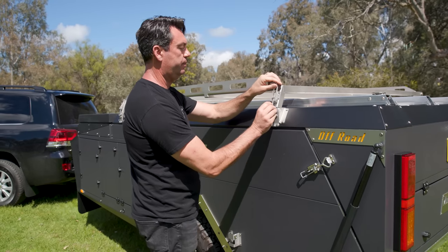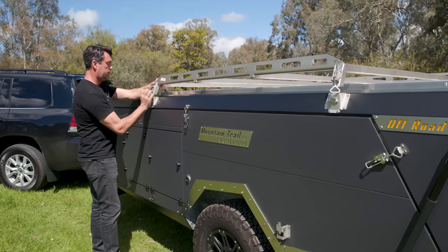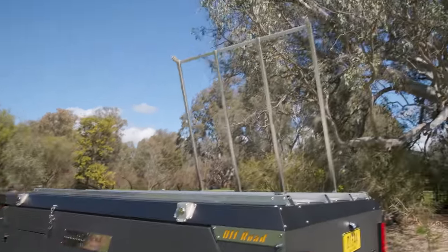We unlatch this side over here. Unlatch the front. And then it's gas strut assisted — flicks up out of the way.